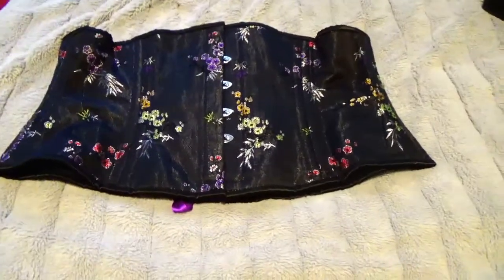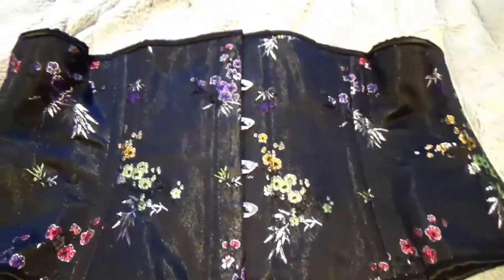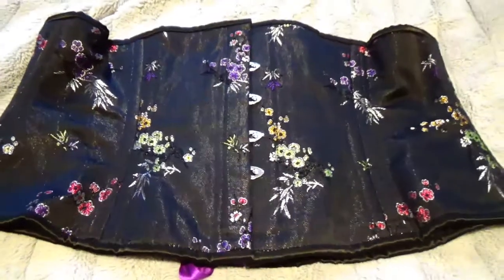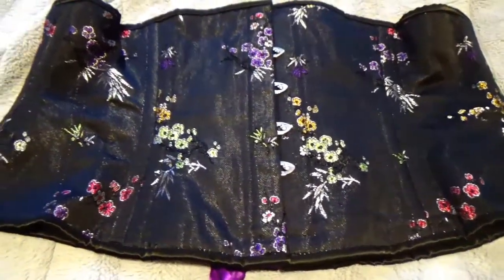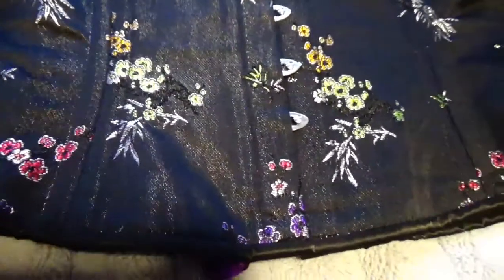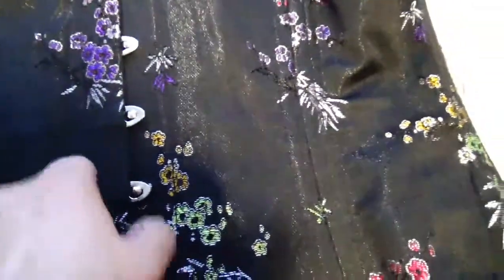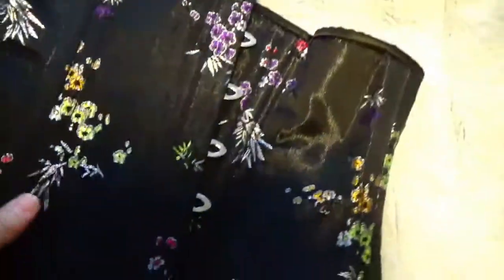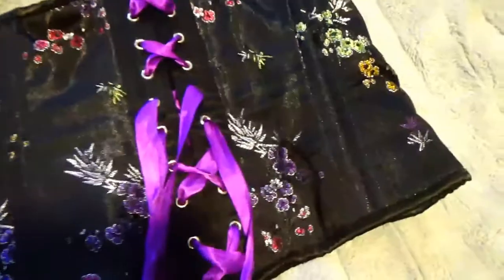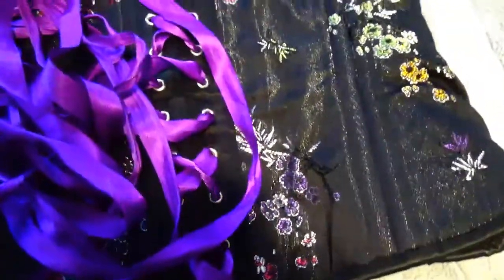Two of my three corsets are 4-11 steel boned in a 38-inch waist, which means when it's completely cinched all the way it is 38 inches. This first one is a brocade cotton twill — the outside is the brocade fabric, we've got the steel bust, and on the inside is the cotton. It is double boned and on the back I have lace with satin cording.